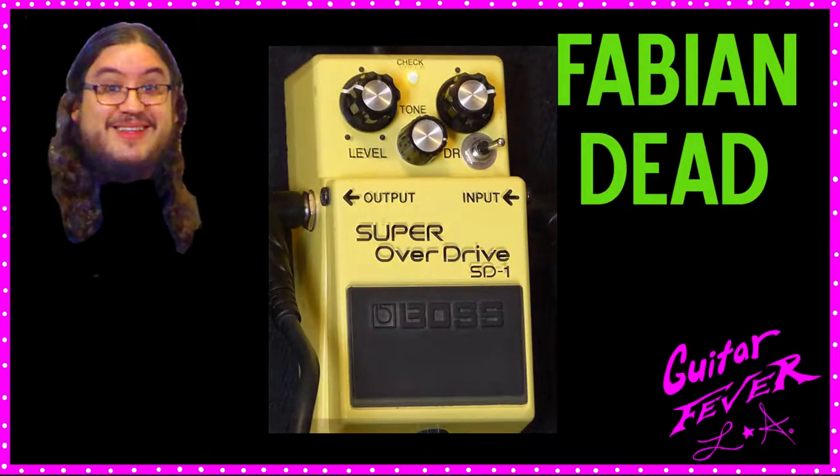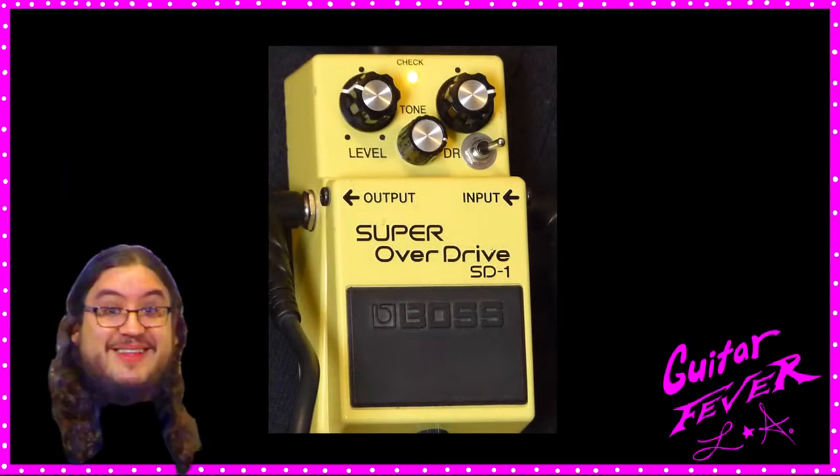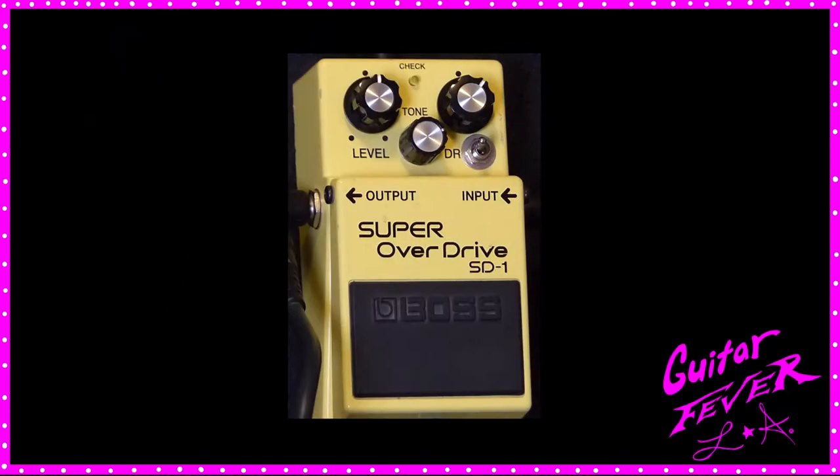Hey kids, welcome to Guitar Fever L.A. Chumpa Fabian! Hey kids, Chumpa Chumpa Chumpa Fabian!